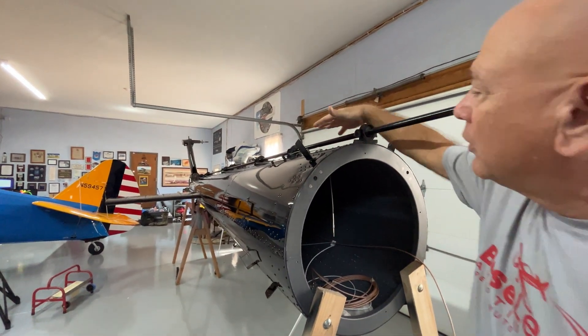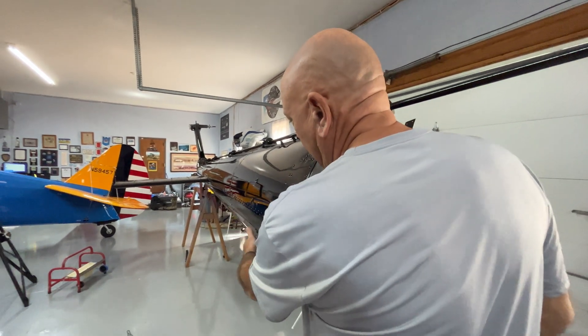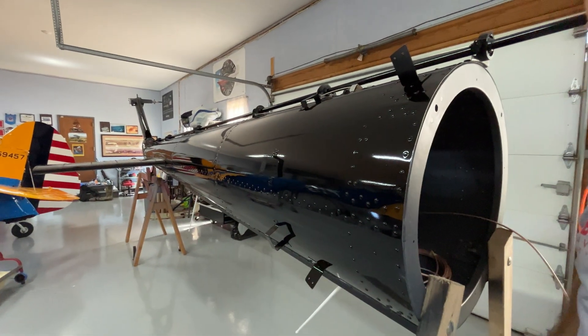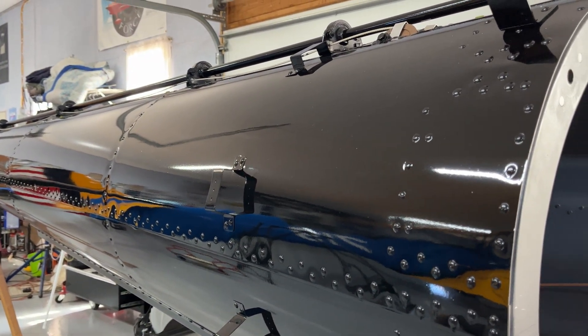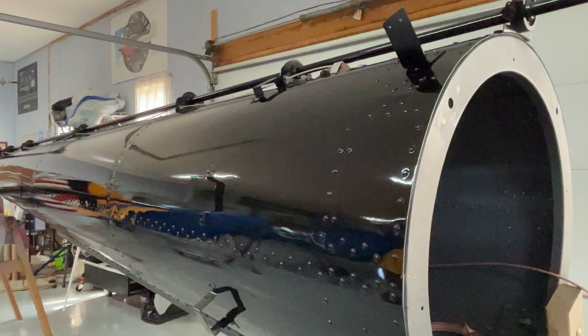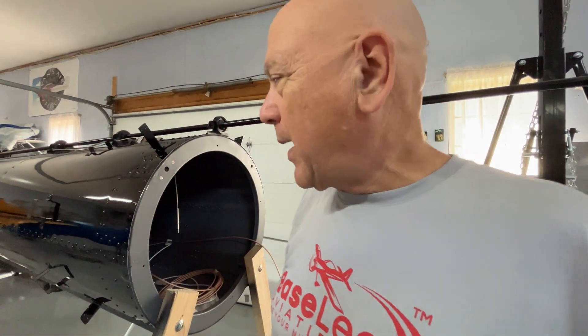The covers have been painted and are ready to put on — you can see the brackets we put on for the cowlings, which have been mounted since the last update. We also had the tail rotor on in the back, but in the interest of safety, not wanting to bang it or run into it, we've taken those blades back off. This is ready to bolt on now.